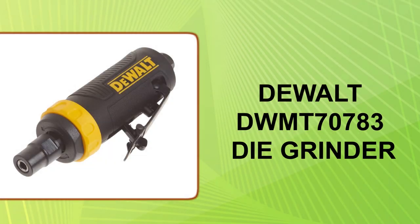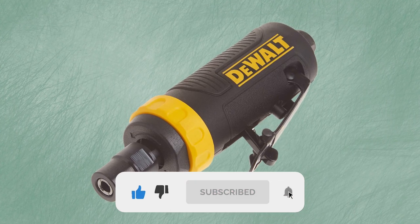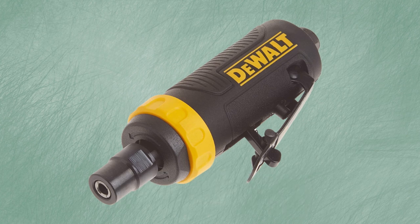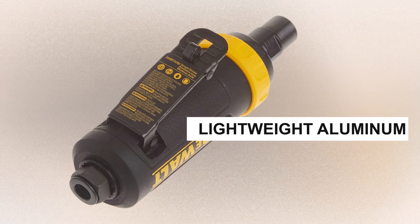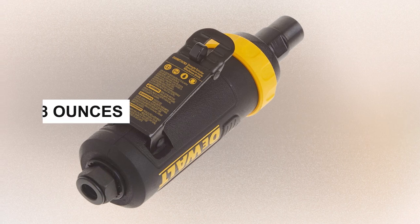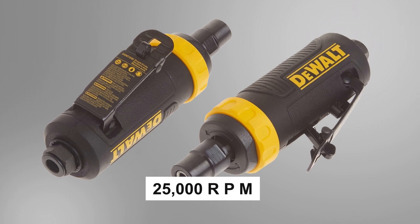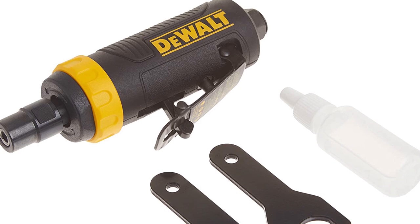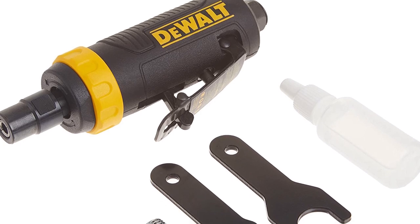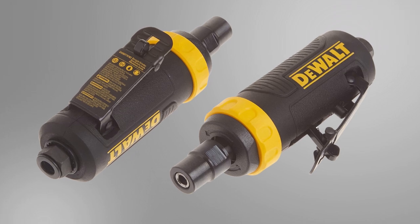At number 4: the Dual DWMT70783 Die Grinder. This pneumatic die grinder uses a lightweight aluminum housing, allowing it to weigh only 8 ounces. It is powerful enough to reach 25,000 rpm and features a touch-controlled trigger with a child safety lock lever. It does have strong vibrations that sometimes limit accuracy, and it also requires an air compressor purchased separately.